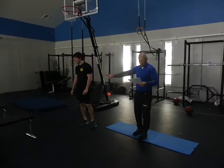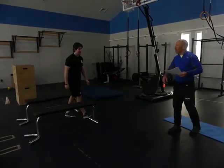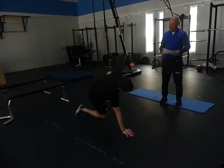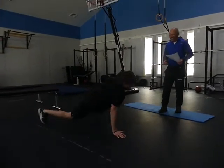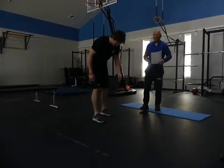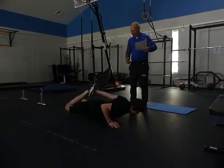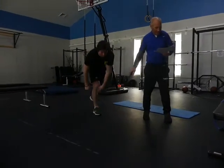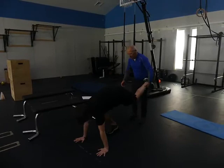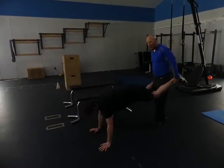Now one-arm push-ups between the benches — the same as between the balls. One arm, then one-arm switch. Then one arm with a stretch — good flexibility in the movement. Partner push-ups: you walk your partner forward and backwards. You can also add hops, because now we're starting to get into a little plyometrics with our push-ups.